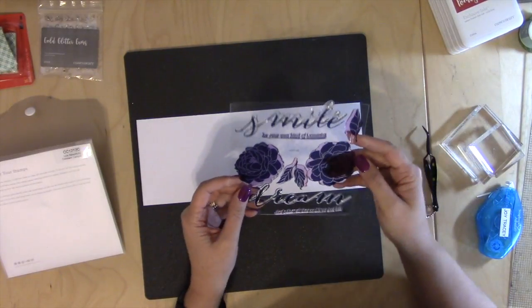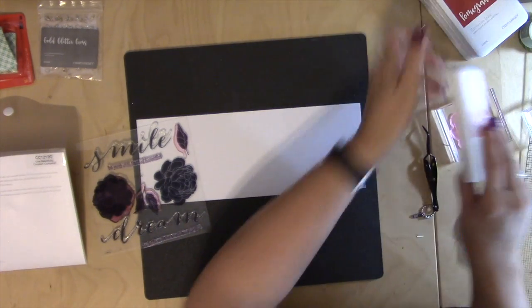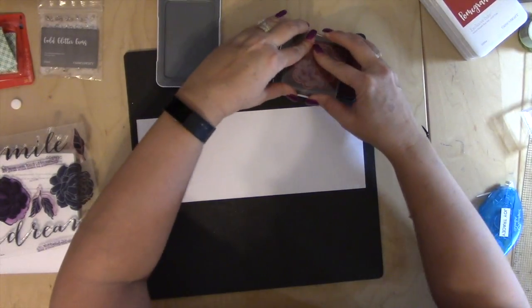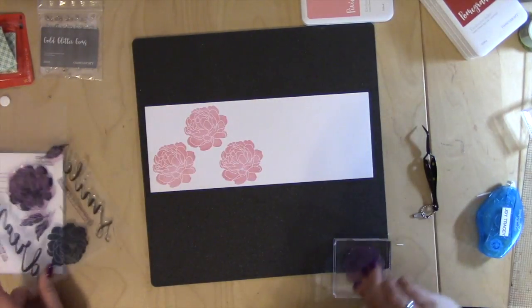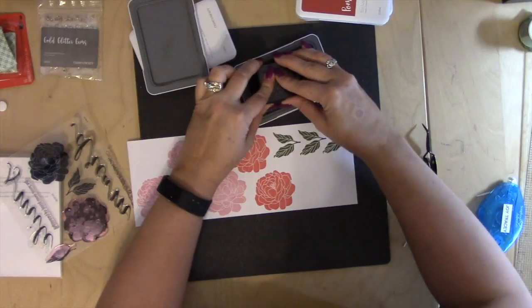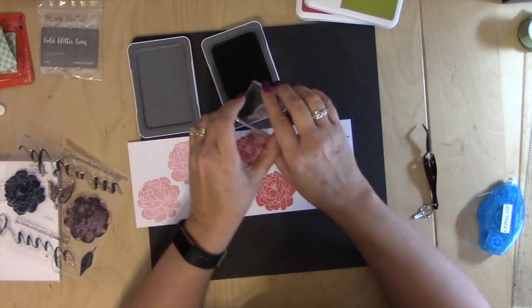Next up we're going to take our stamp set, choosing this flower on the right. I'm going to use Pixi Ink, and I'm doing three of these. The left-hand flower I'm going to use pomegranate — I'll stamp two of these. And then I'm going to do some leaves: the double leaves, stamping four of these. Then I'm going to do the single leaf and New England ivy two times.